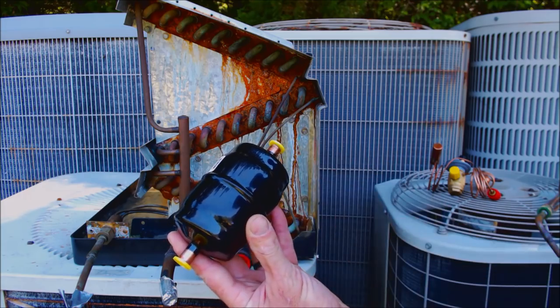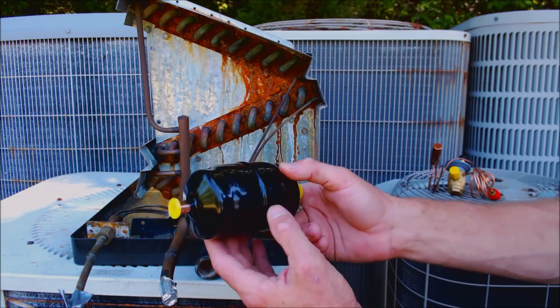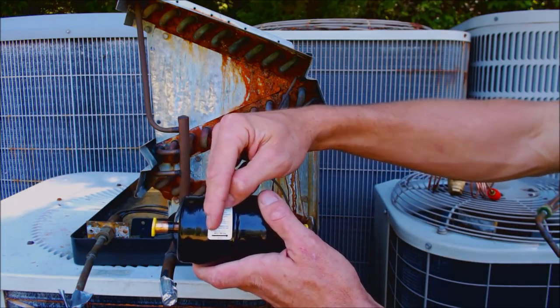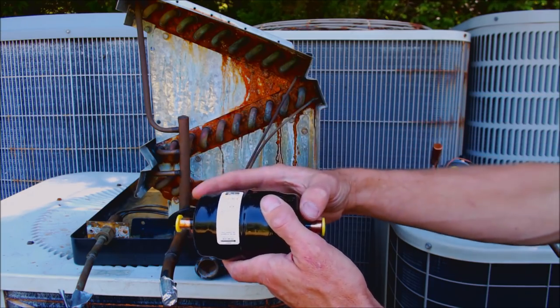The filter dryer has a fixed capacity, so you want to check to make sure it's big enough for the system you're installing. Also, there are bi-directional and single directional flow types. A single directional one is for air conditioning only, while a bi-directional will be for a heat pump.